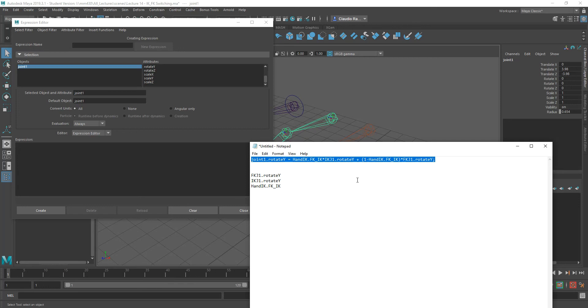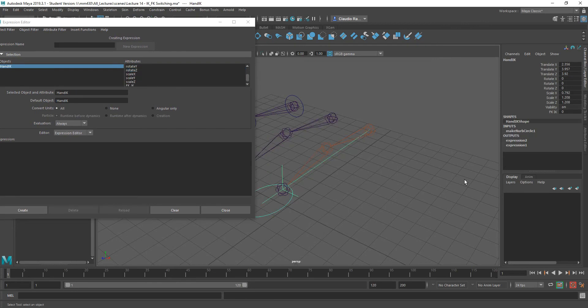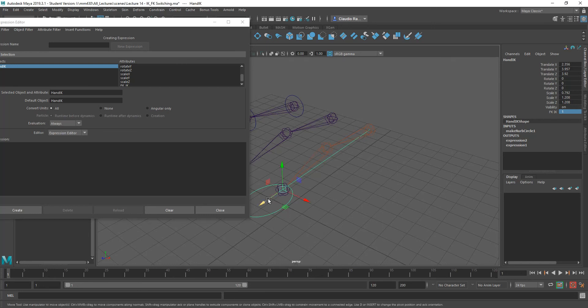Now let's create that expression as well. So if I make the value of FK IK equal to one — that's when the IK controls the middle joint — let's go ahead and test it. With this set to one, let's select this object and press W to control it. As you can see, the IK is controlling, but this did not bend like my IK joint, and that is because we only applied the changes to joint one. We didn't apply them to joint two of that structure. So we need to undo this.